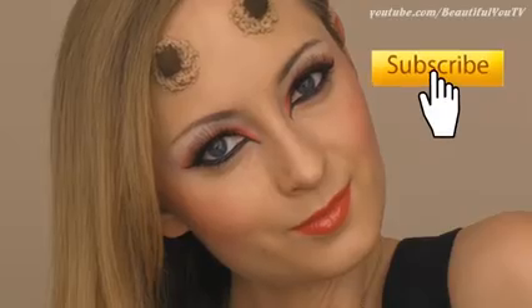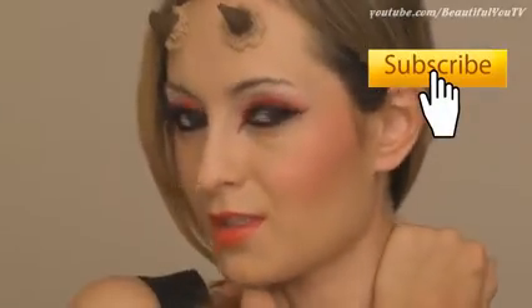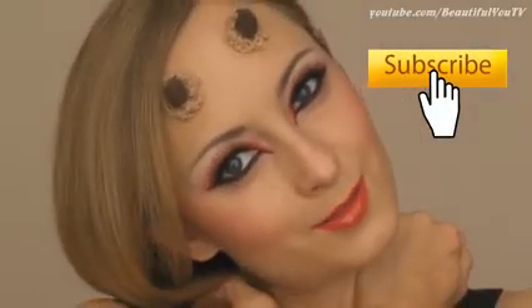Hello beautiful! Many of you requested me to do a sexy devil look for Halloween and since I love you guys so much, I just thought I had to do it, so here it comes!